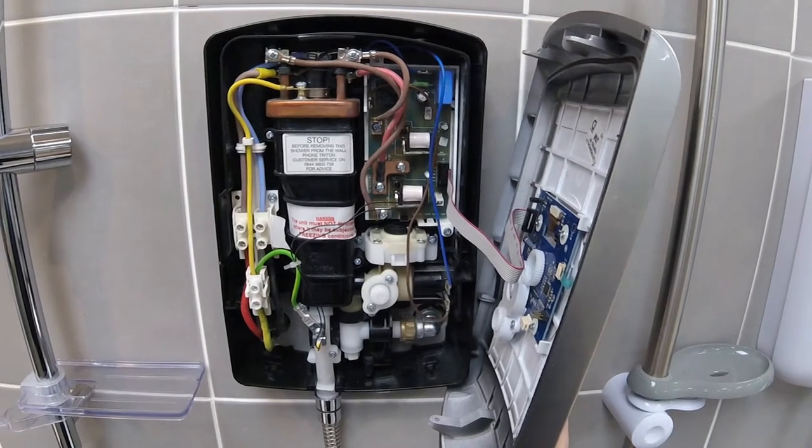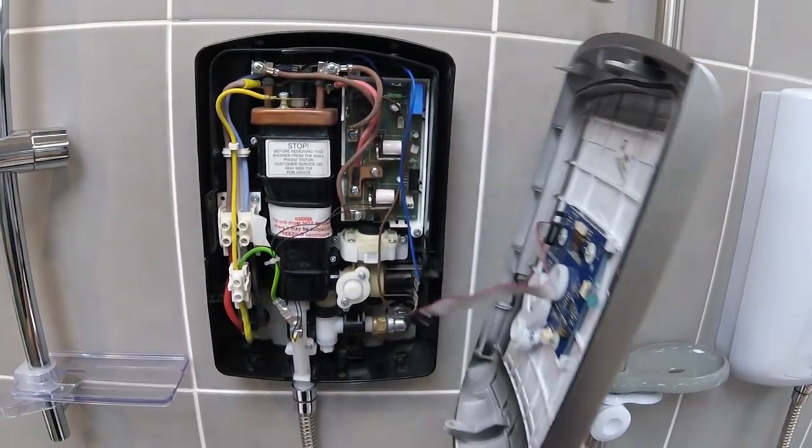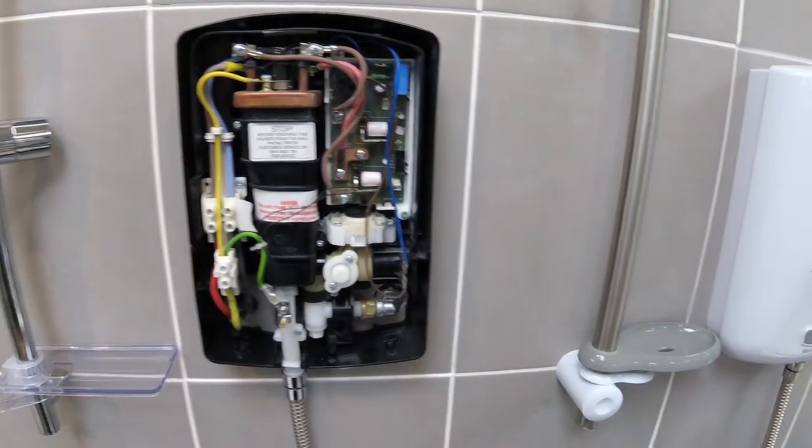When you take the cover off on this shower there is a flyer lead that will need disconnecting so that you can remove the cover out of the way.